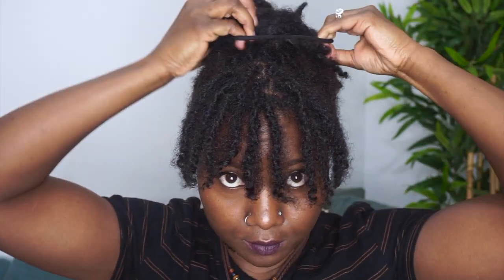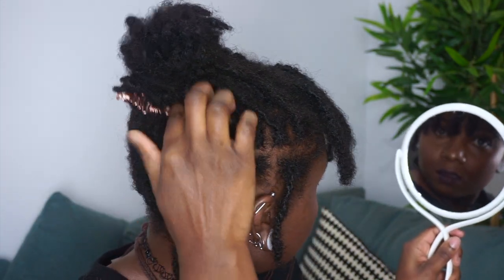Style number six: we're going to turn that high pony into a bun — a messy bun. I feel like I'd like it messy even as my locks get longer. Now it's kind of messy by default because they're short, but it still looks cute. Our high messy bun.